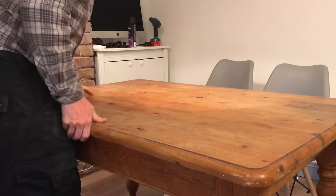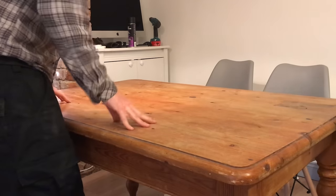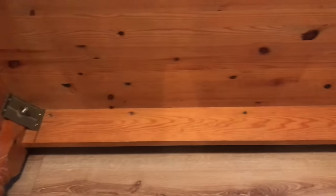Now this is a work in progress, so do subscribe so that you can see the latest updates and see how this project develops. This is what the underside of the table looks like, and the chances are it will look very much like one in your house.